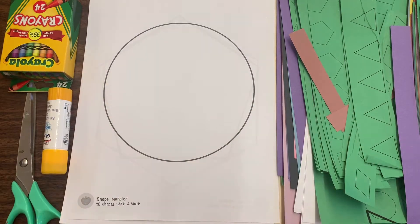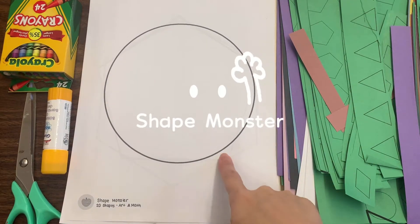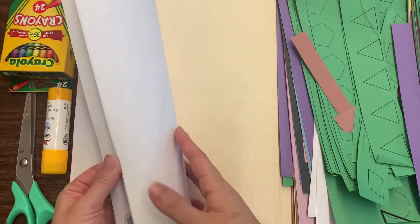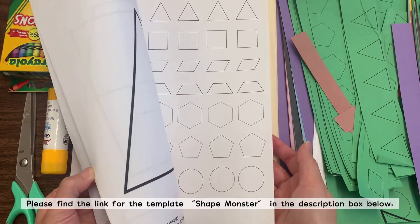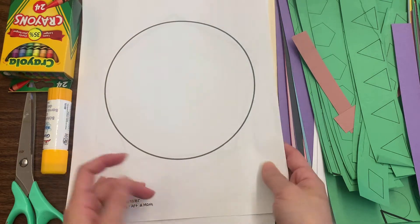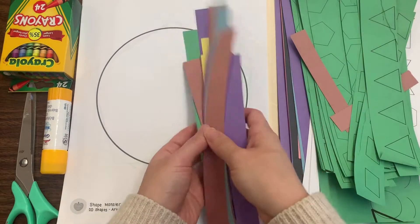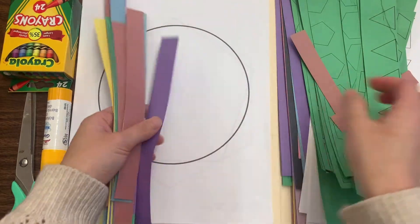Hi class, today we are going to be making our own shape monsters. I've made a template for you and I am going to share that with you, so please click on it, download it, and print it on a white piece of paper. You will also need strips of paper — you only need two.